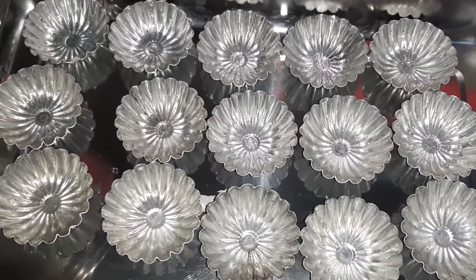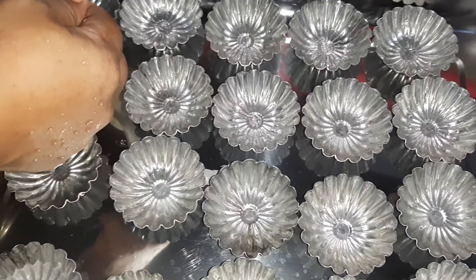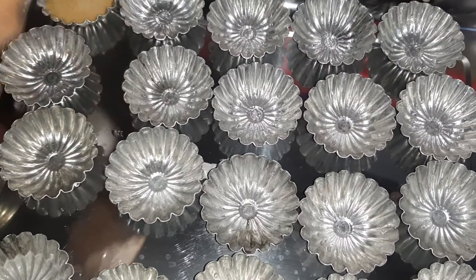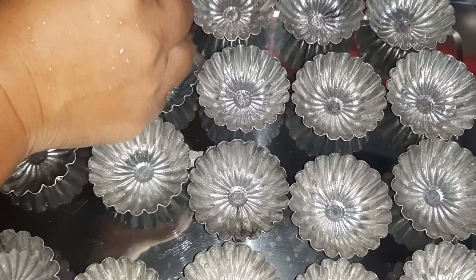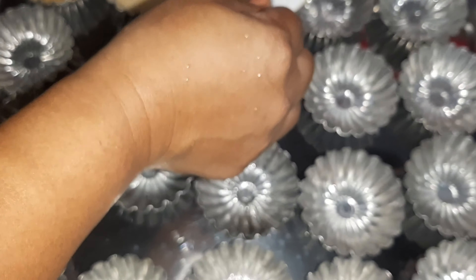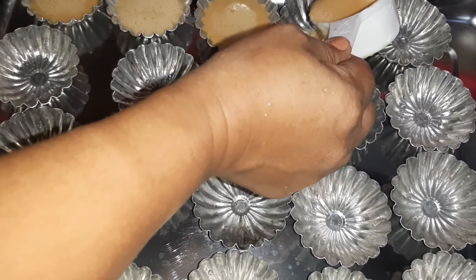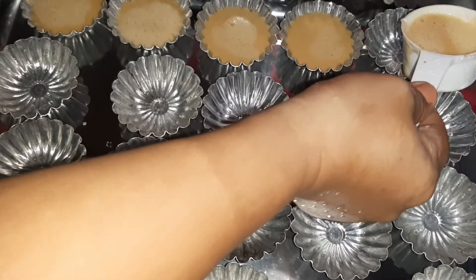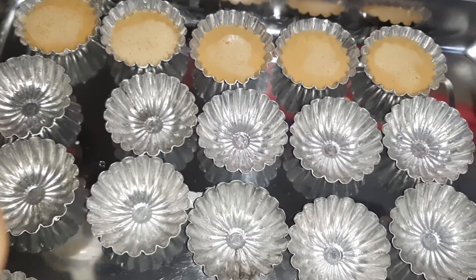Ngayon po, pwede na natin isalin sa ating mga maliliit na — kung meron po kayong plastic, pwede na po yun. Dahil ito po yung available ko, ito na rin po yung gamitin ko. At isasalain po natin sya ng 20 to 30 minutes. Nagpakulong na rin po ako ng tubig para dire-diretso na rin po natin isalang ating kutsinta.